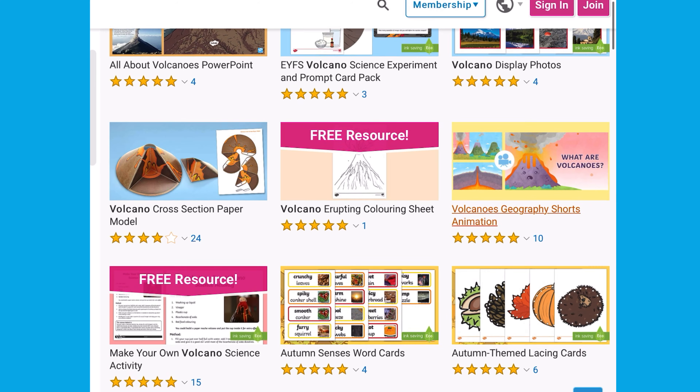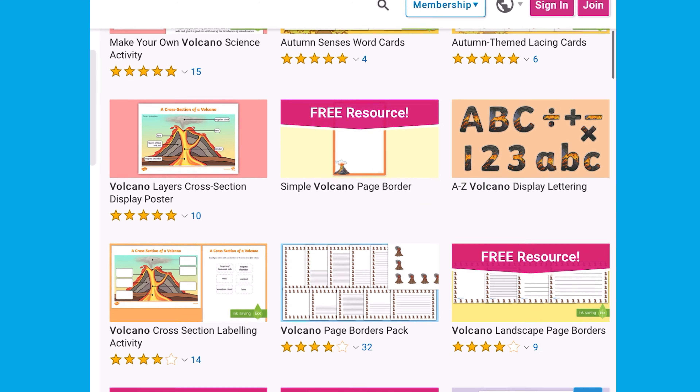I hope you enjoyed that activity. See you next time. For more volcano-themed resources, head over to the Twinkle website.